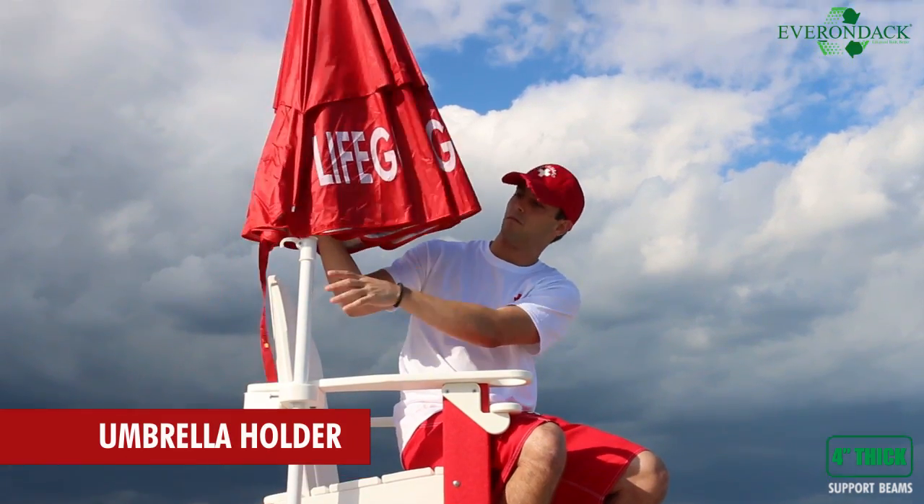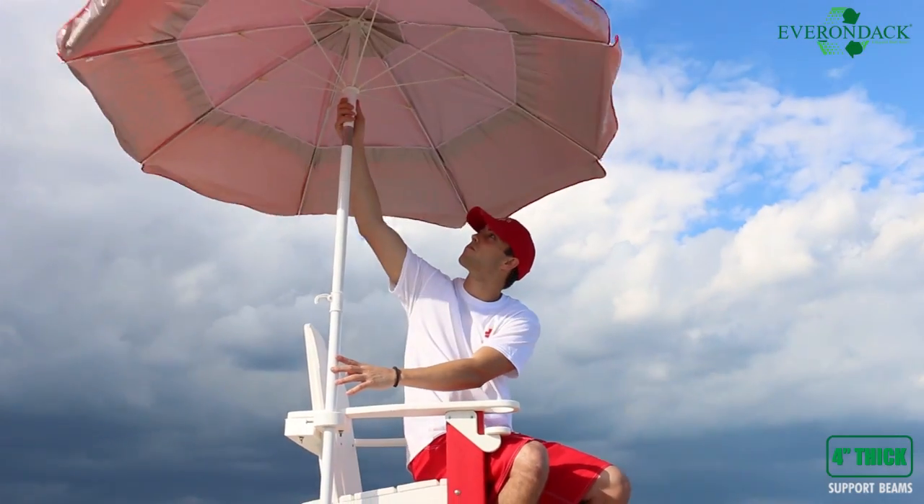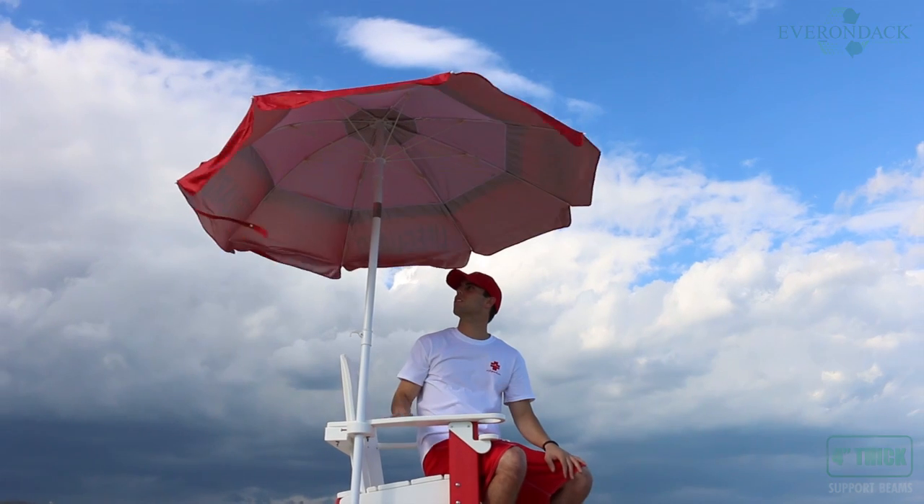The sun is the lifeguard's worst enemy, so grab an umbrella and place it in this chair's umbrella holder.